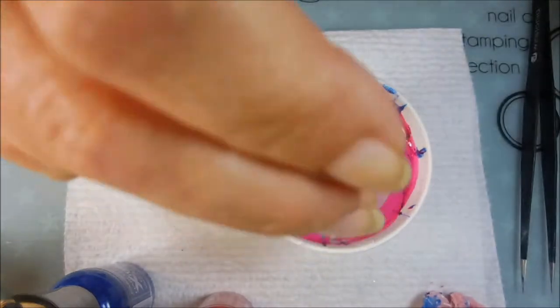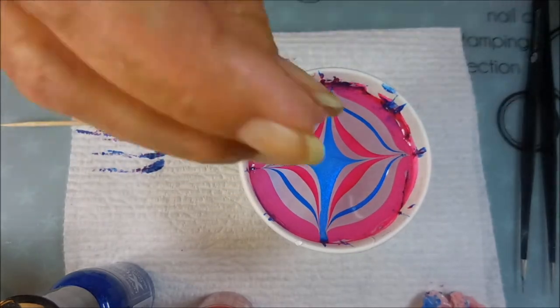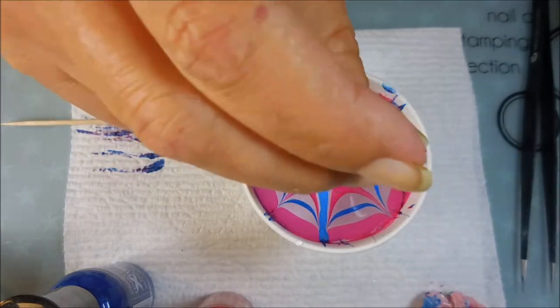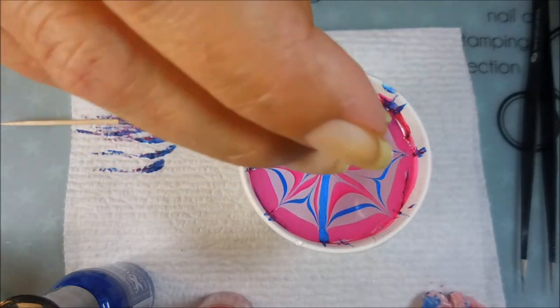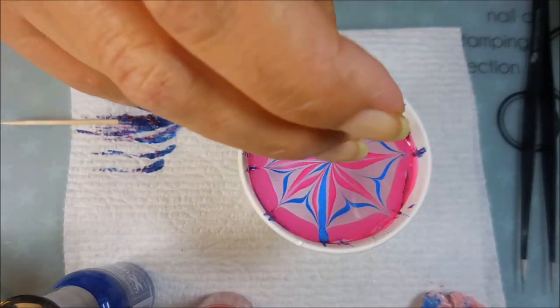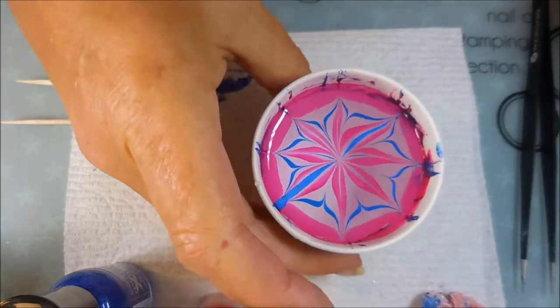I'm going to draw my design in with my little toothpick, going out kind of in a starburst pattern, and then I'm going to bring it all back in to the center, dipping down to kind of anchor it together. And that is the design I'm going for today.